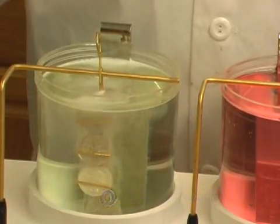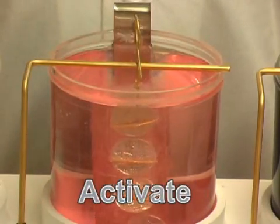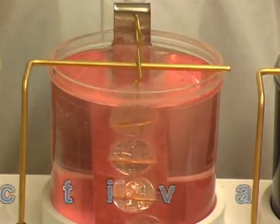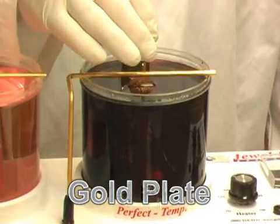First, the items are cleaned in the electro cleaner solution. Second, the surface is prepared for plating with the activation step. Third, a rich, thick, beautiful layer of hardened 24 karat gold is applied.